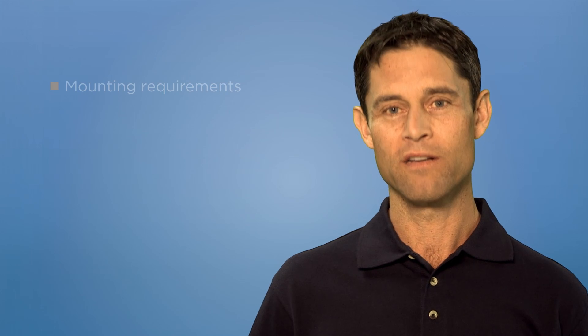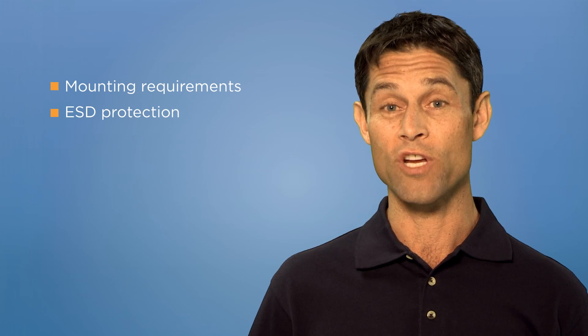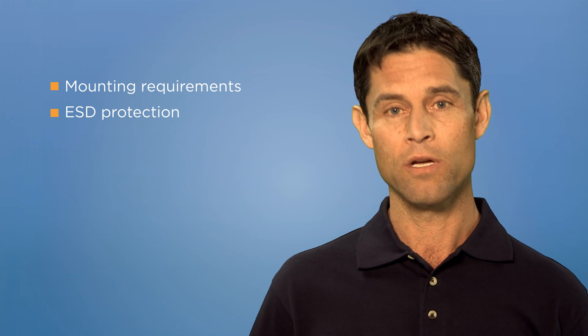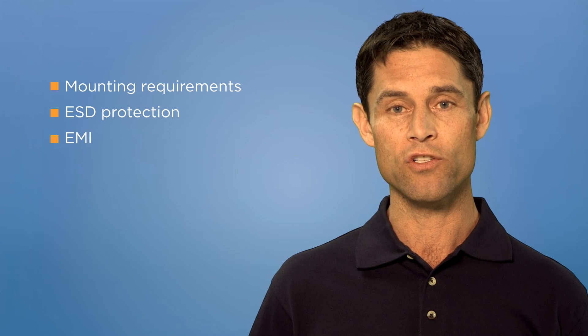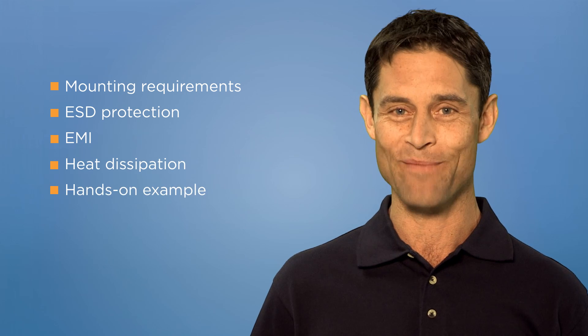To determine the suitability of your system's camera setup, I would like to explain mounting requirements, electrostatic discharge or ESD protection, electromagnetic interference or EMI, and heat dissipation, followed by a hands-on example.